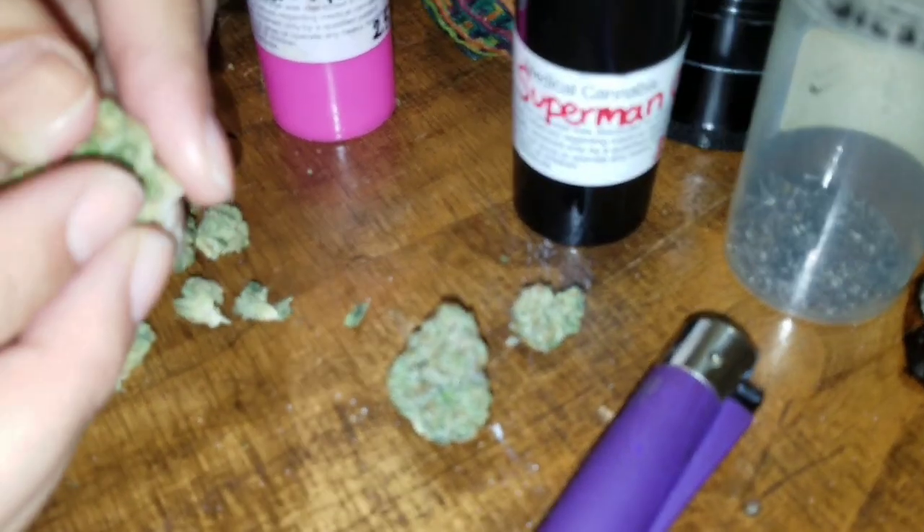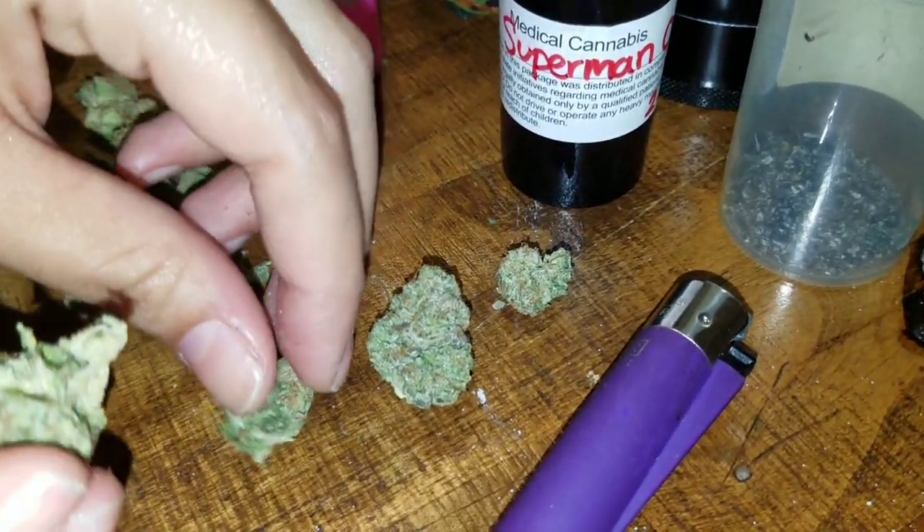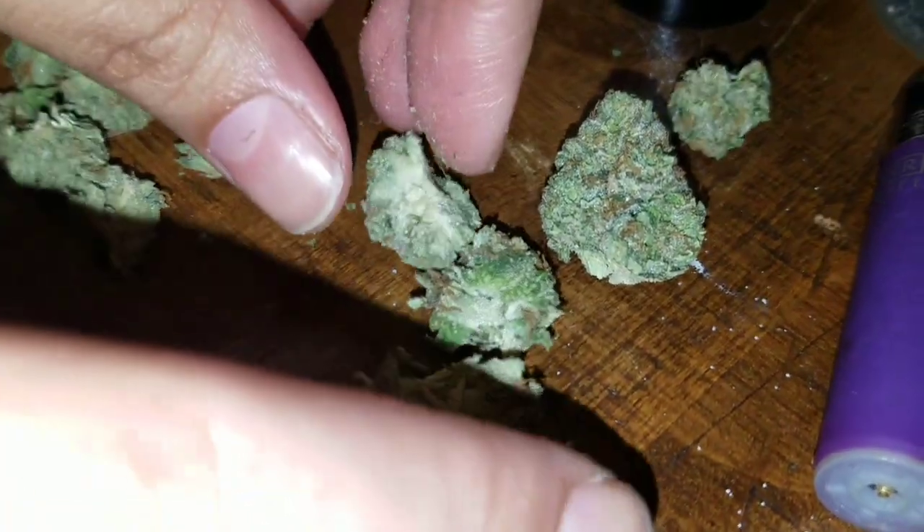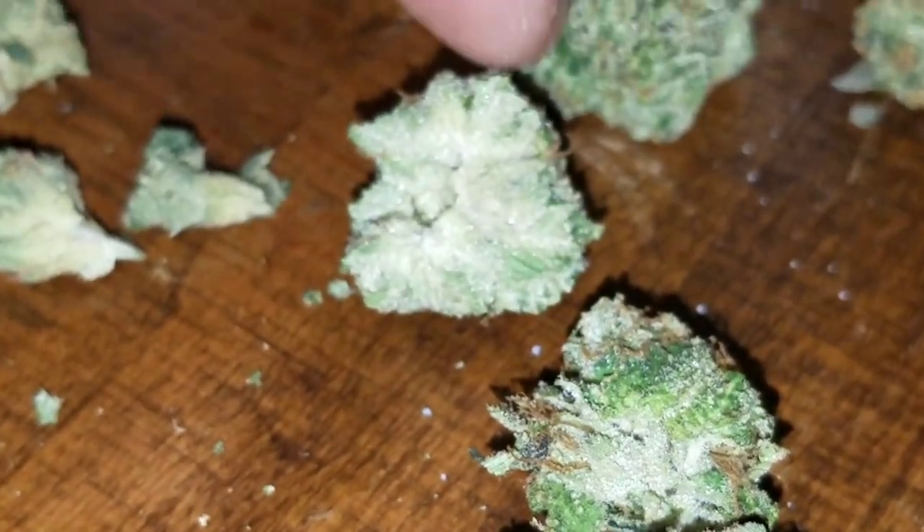Now we got some Superman OG here. This one's pretty nice — a lot of crystals on this one here. Looks nice with the light too.